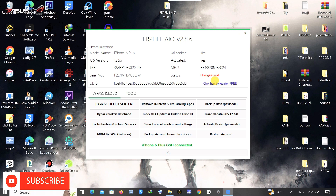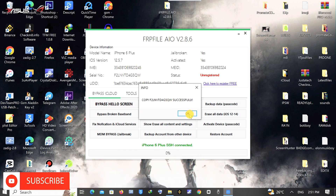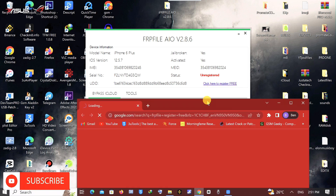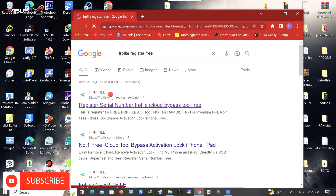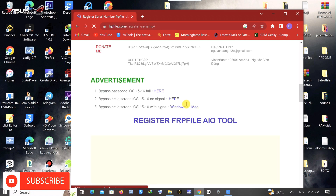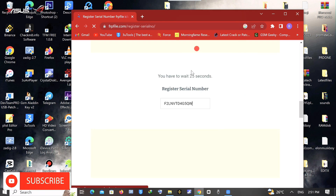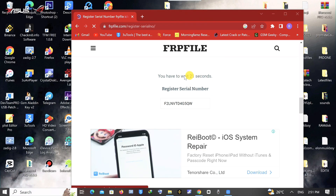For the first time, the software is going to flag your device as unregistered. You click on the serial number to copy it, and then there will be a link on the tool saying 'click here to register for free.' So you click on that and register — you are actually adding your device to their localhost server. When the page opens, you click on the first link, scroll down to where it says 'Register Serial Number,' and paste the serial number there.